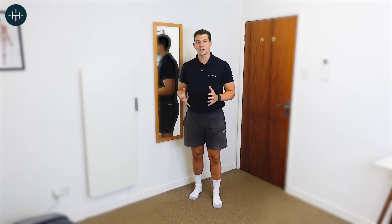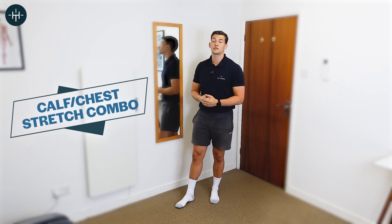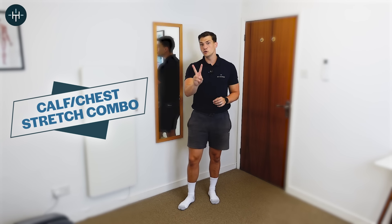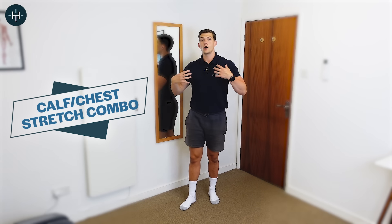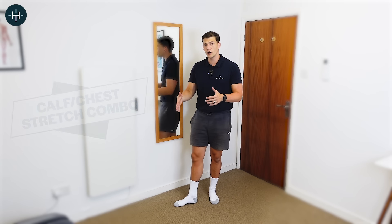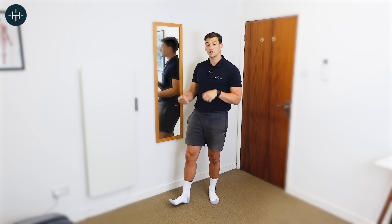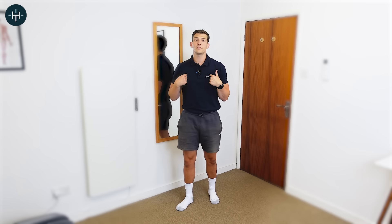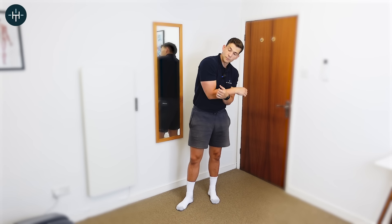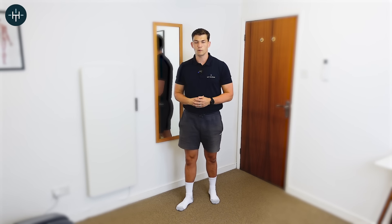The final stretch in this morning sequence is the calf stretch with chest opener — we're combining two stretches, one for the calf and one for your chest muscles. Overnight our calves can get tight where our feet are relaxed and down, putting the calf in a shortened position. The same thing happens for the chest if we've had our arms across our body while sleeping on our side, so the chest can feel tight when we wake up as well.